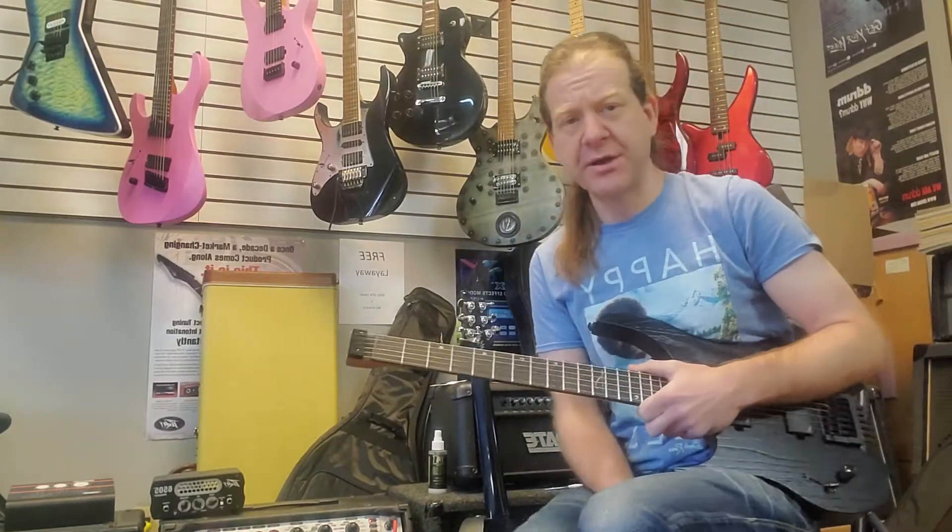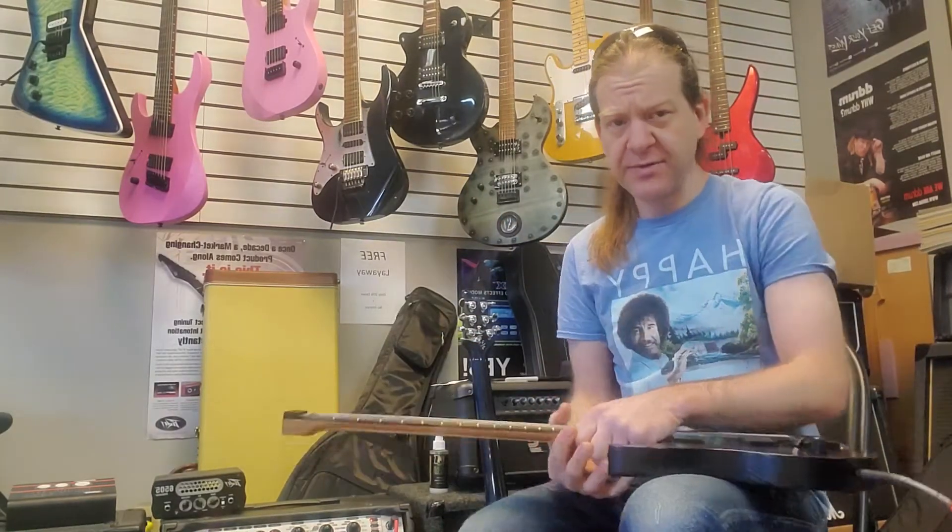Hi everybody, Ben with BRG Music here in Perry, Iowa. I am showing off some new guitars we got.